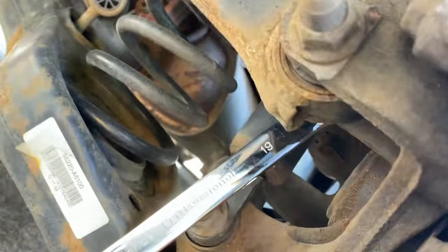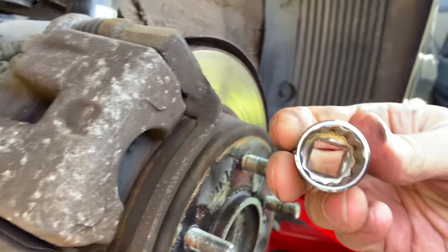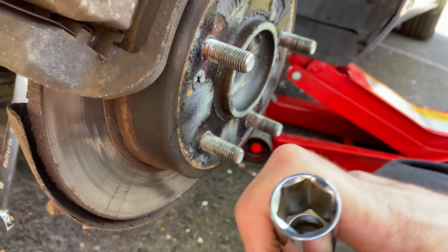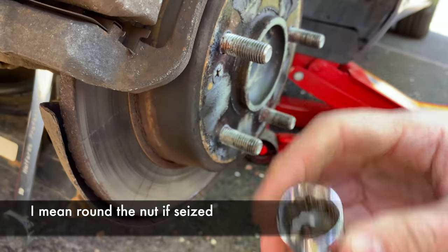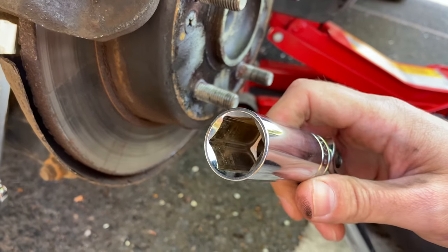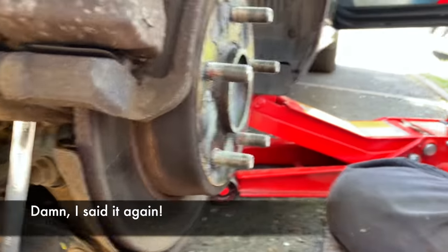Now that bolt there is a 19mm. I tend to use a bigger socket which is a proper hex shape, rather than a regular socket which can slip. I've had problems in the past where these will thread on older seized bolts if you're not careful. So my tip is to always use one that's the right shape - it's much less likely to thread. So let's see how we get on.